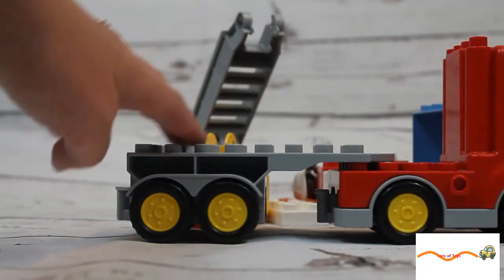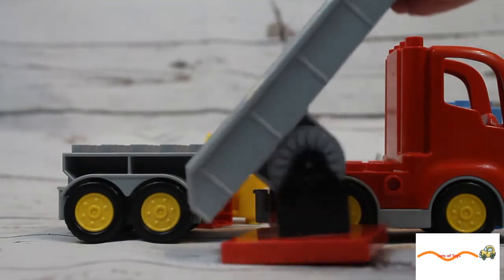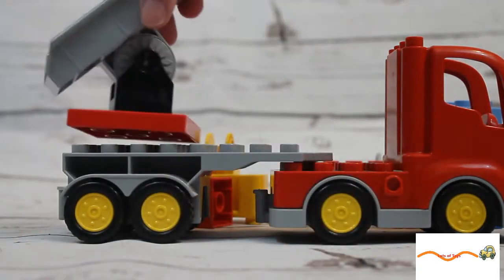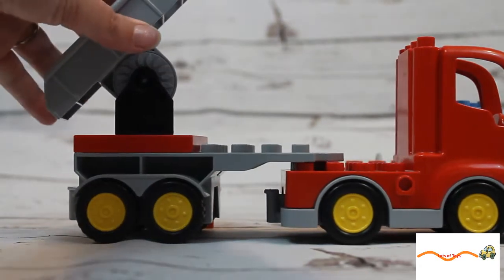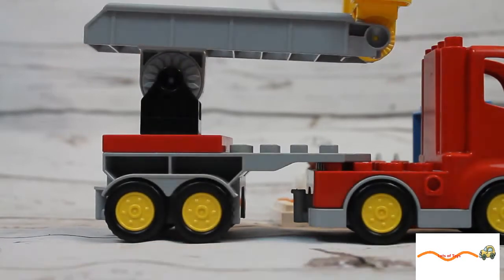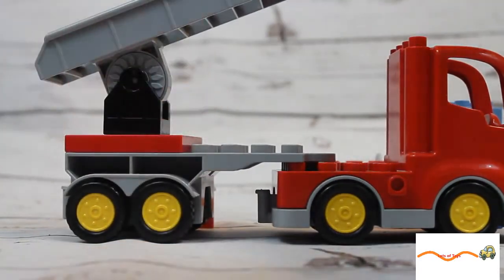All right, now let's start putting our pieces on for the fire truck. The first piece we're gonna put on — what's the name of that? It's the ladder! The fireman might need to go up in case there is an emergency. And since we're doing our ladder, let's go ahead and add our bucket for the fireman to sit in when there's an emergency. So we've got our ladder and our bucket.